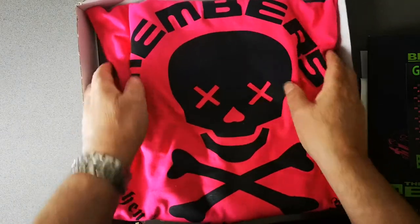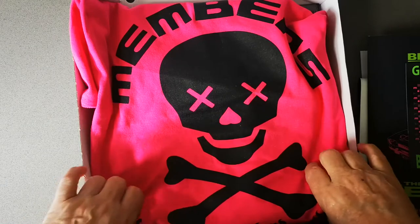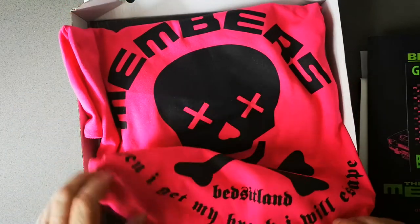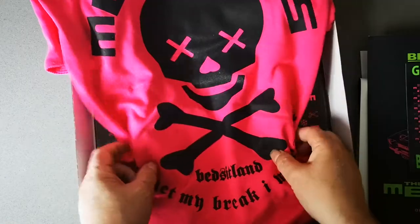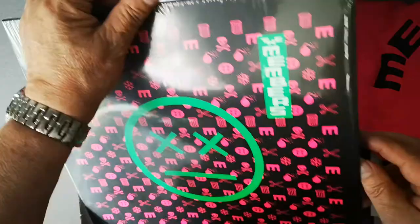Next comes the t-shirt. These are available in three colors: pink, black, and black with a pink print. It says 'When I get my break, I will escape.' It's a kind of a nice little print.